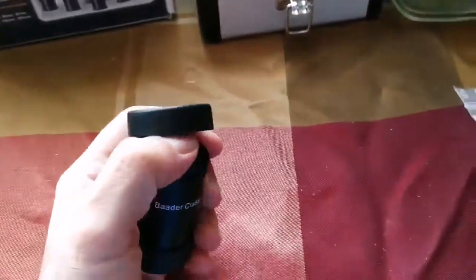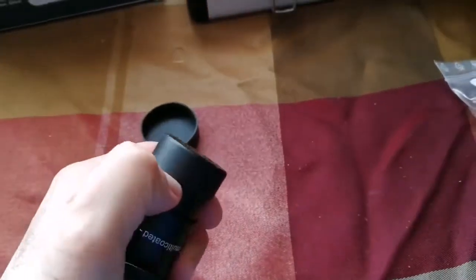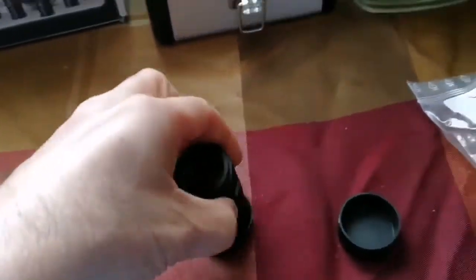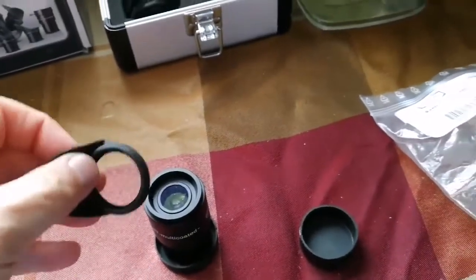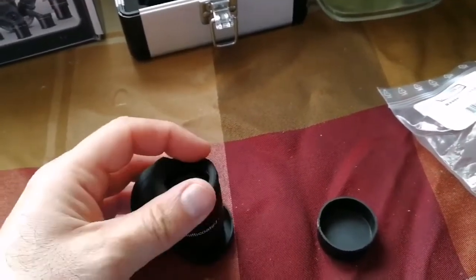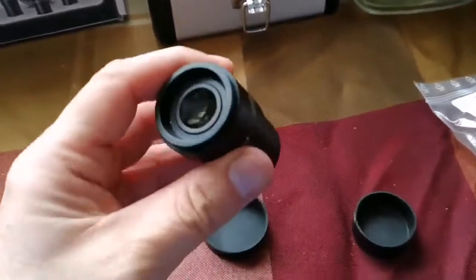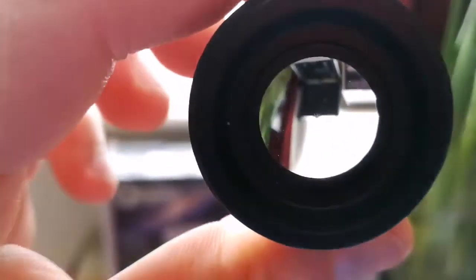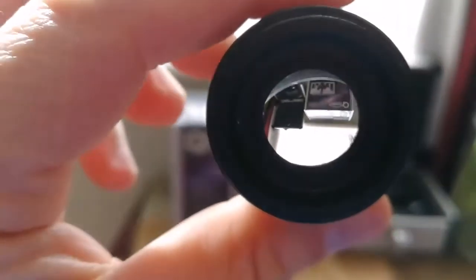That's the cap for the eyepiece, and this is the bottom cap. This is the eye guard, or wing — it goes over here. It came off, I have to put it back. But anyways, you see the eyepiece — very clear. I have another one of these.